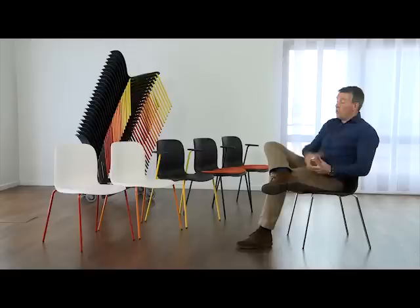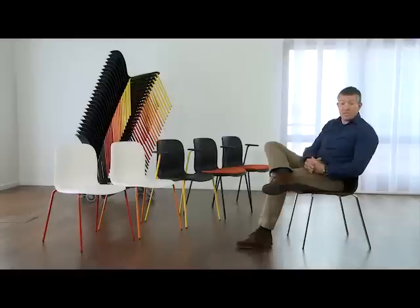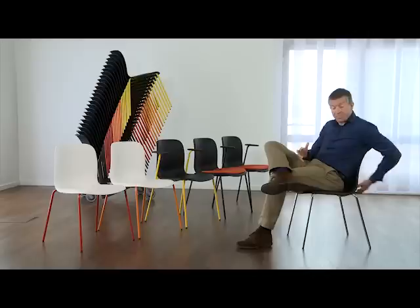6E is available in a variety of guises — with and without arms, with and without linking, and with and without seat pads. But certain characteristics are common to all models, namely the waterfall edge that allows you to sit in a variety of positions and the carefully designed back to support the lumbar region.